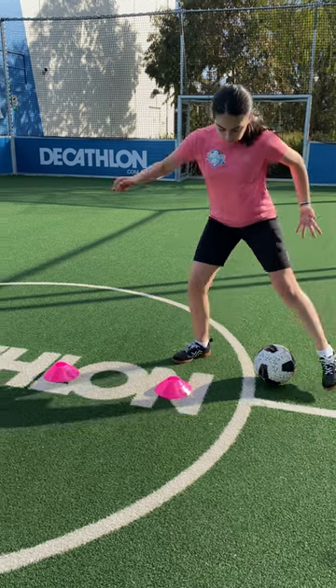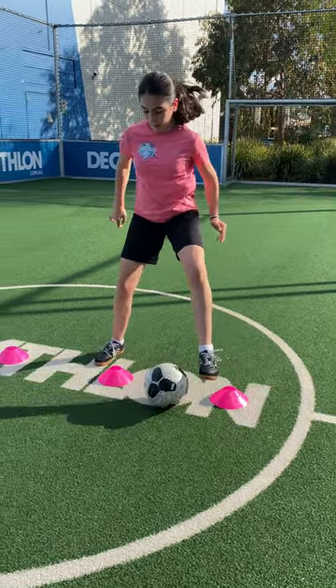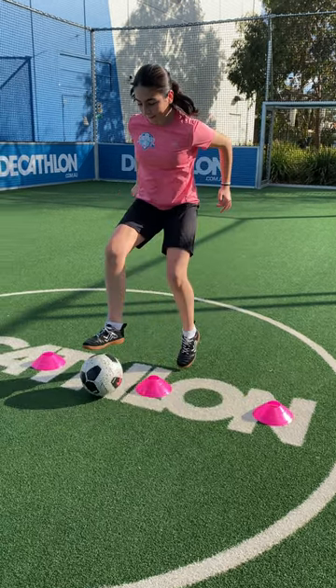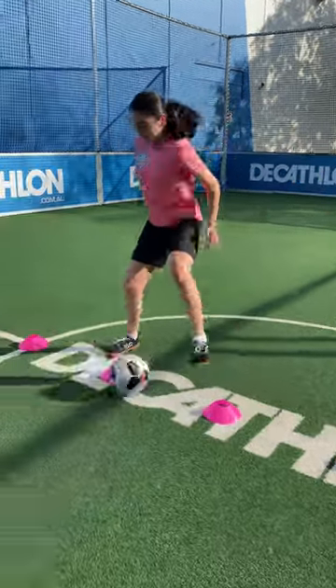We begin side on and the left foot does a croquetta. Quickly push the ball with the right foot into a left foot side roll, then prepare the right foot again to catch the ball with the sole of the foot and drag it back. Then repeat.